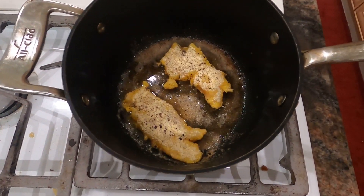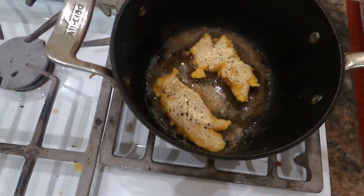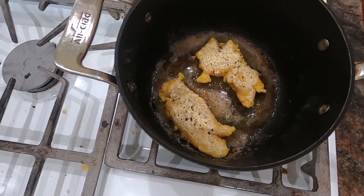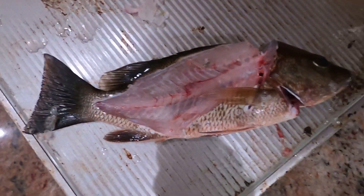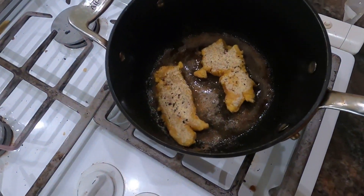How good does that look right there? Some cornmeal and some salt and pepper — that is gonna be really, really good. We got our carcass right here. Not a bad job. Now let's taste it.